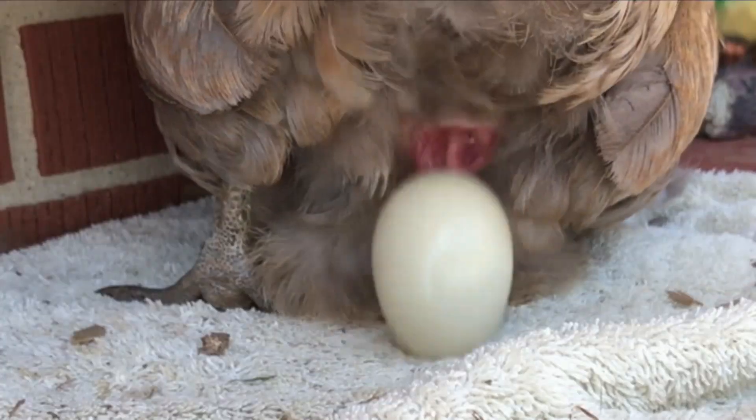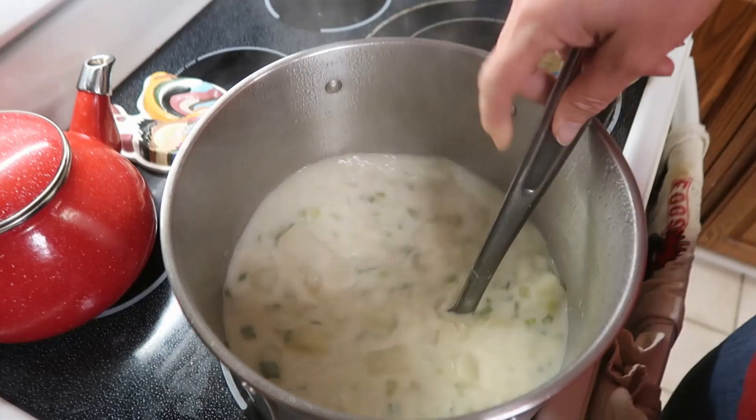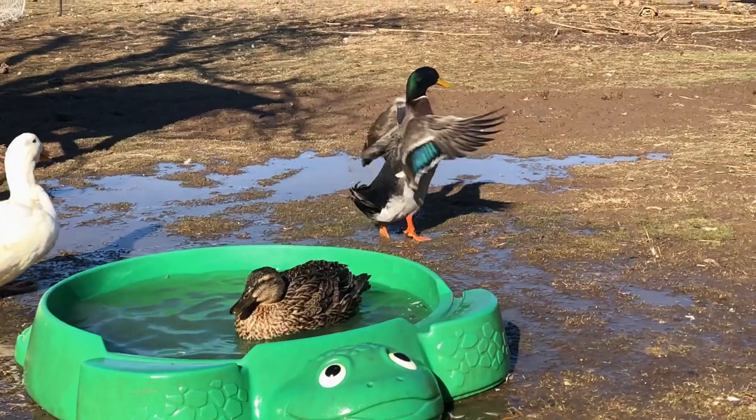It's getting cold outside, so it is time to make some potato soup. Hi, I'm Andrea. I am going to make my mother's easy potato soup.